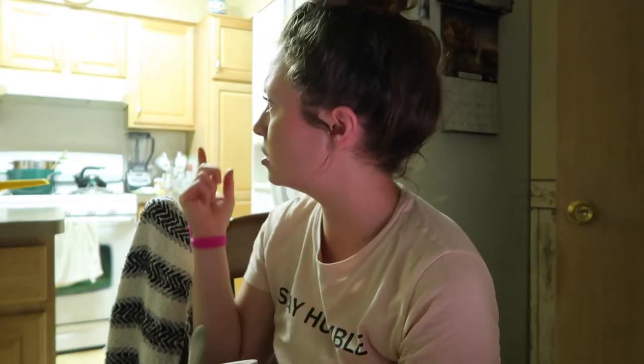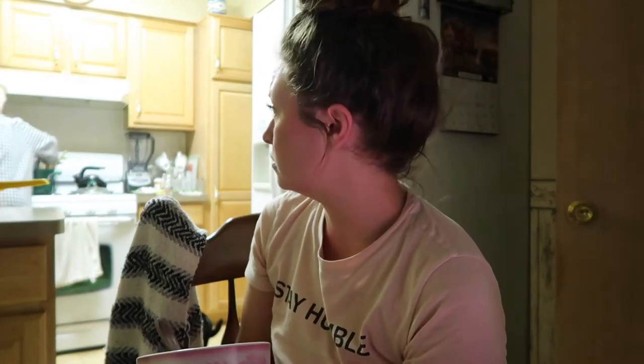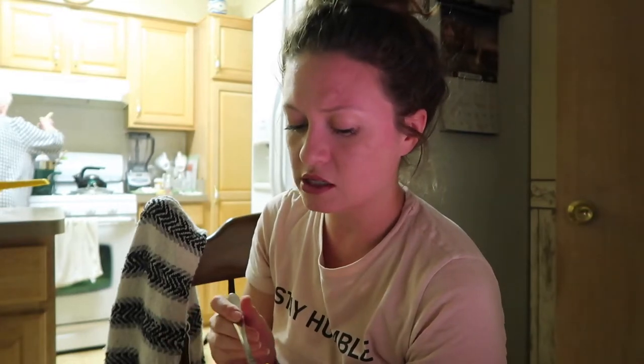I was listening to a podcast, an interview kind of thing that they record so you can listen to it. This woman came on, her name is Sahara Rose, and she was talking about a kitchery cleanse for fall and how it's just a good reset for your digestion with seasonal change. You have to change things. So I found the recipe online.